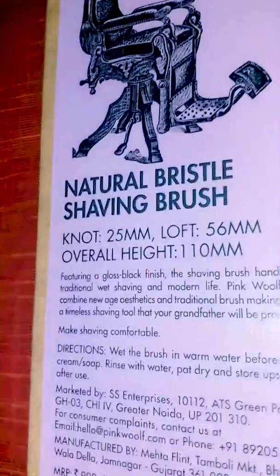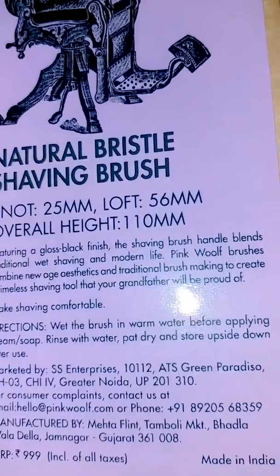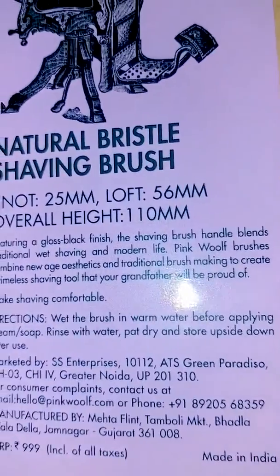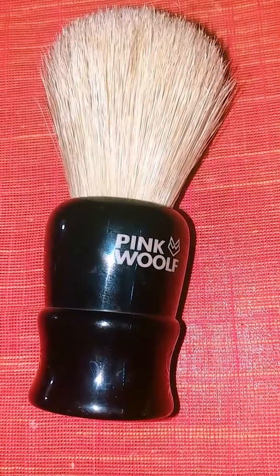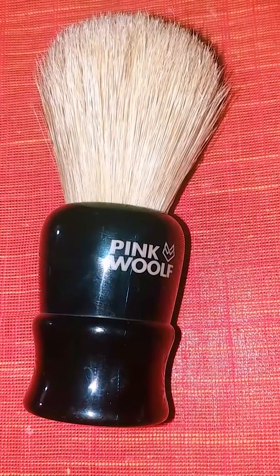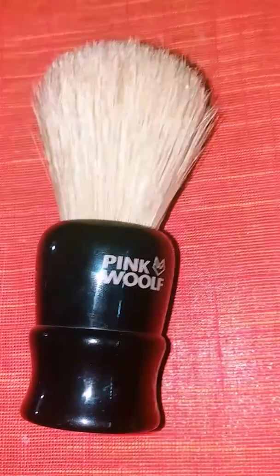It came in three days in excellent sustainable packaging. The first thing I noticed was the resin handle was large and fitted comfortably in my 11-inch hands. I prefer larger knots around 25-30mm and this was around 25mm.